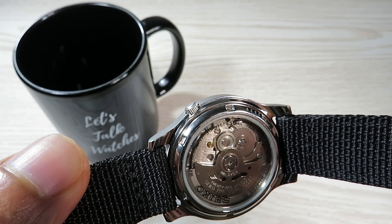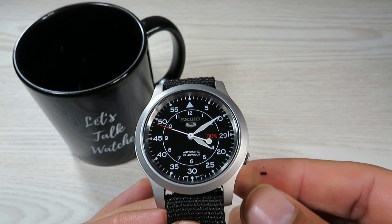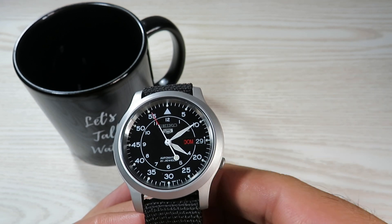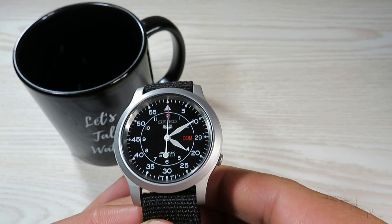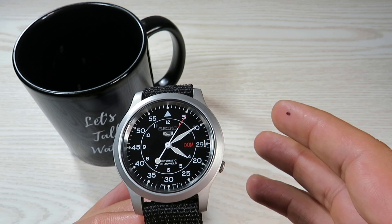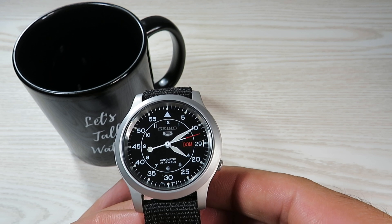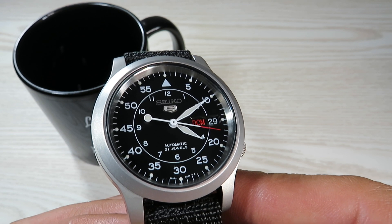We do have a polished look between the lugs — I would have loved the matte look to follow through there as well, but Seiko went with polished, and also on the case back and the bottom of the lugs. I really like the legibility of this dial. You can have this watch in other colors — blue, green, and I think a cream option — but I chose black and white as it looked most legible to me.